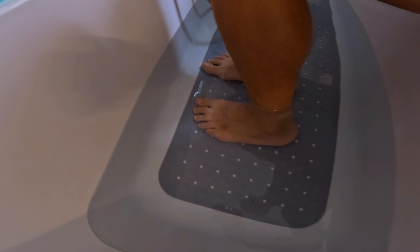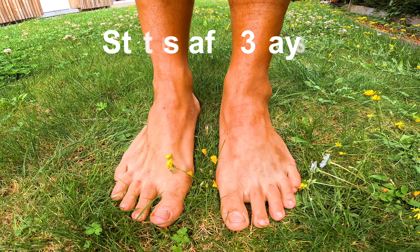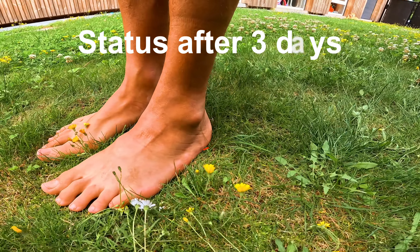After my run I immediately placed my feet in a cold bath for 10 to 15 minutes. I continued that process for about five days, placing it in cold water two to three times a day. Especially after runs this was very important because I noticed the ankle was getting warm due to the pressure of running. That automatically took care of any additional possible swelling. After each cold bath I also applied a soothing cream to help keep my feet cooled off.